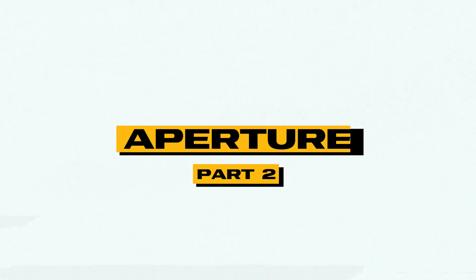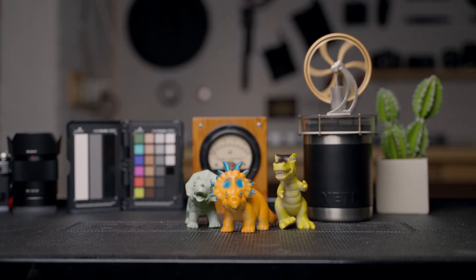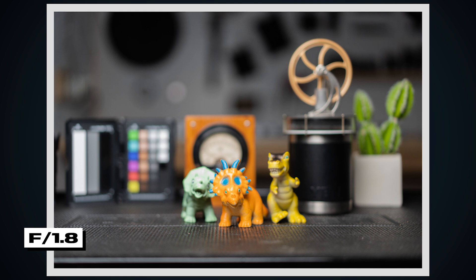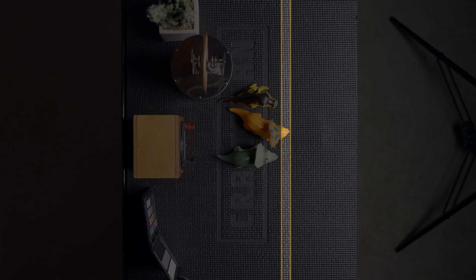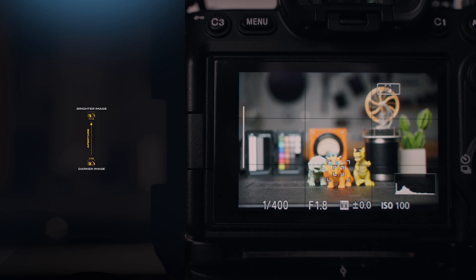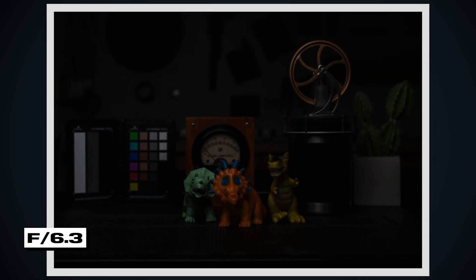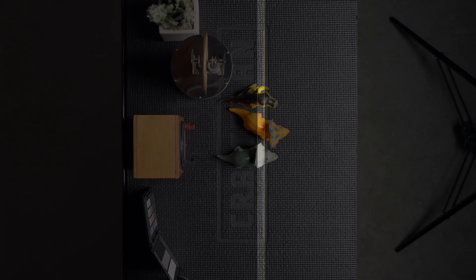Let's go back to aperture. I've set up a scene behind me to help visualize this. Right now I'm at f1.8, and the nose of my orange triceratops is in focus, but everything else is blurry and out of focus. That is because the other aspect of your photo that aperture affects is the depth of field — the depth of the photo that's in focus. This shallow depth of field is great when you're taking a solo portrait and want a nice blurry background. But if you decrease the aperture to f6.3, your whole dinosaur family is in focus, because with a smaller aperture, you get a deeper depth of field.